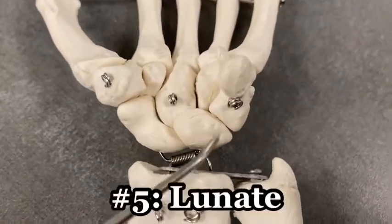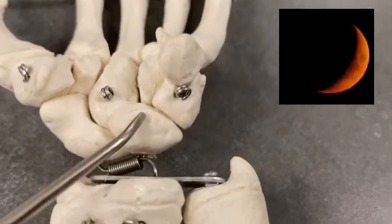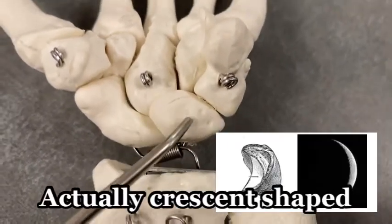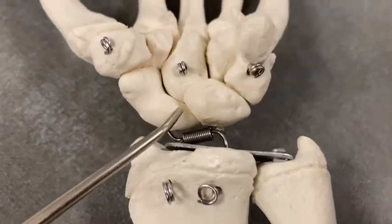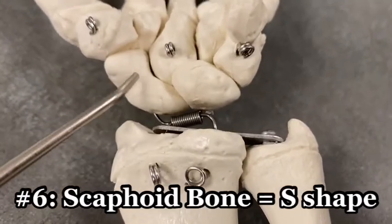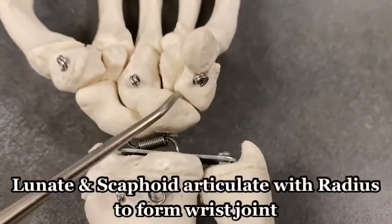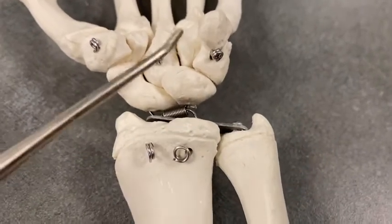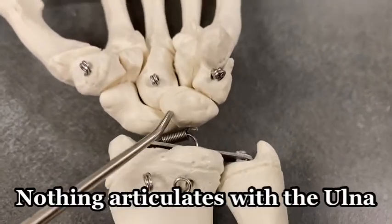We've got the lunate. The lunate kind of looks like a lunar shape — like the moon. More of an S shape is this bone: the scaphoid. The scaphoid bone has an S curve to it and it articulates with the radius. So does the lunate — these two articulate with the radius. Nothing from the carpals articulates with the ulna; only the radius articulates with these bones.